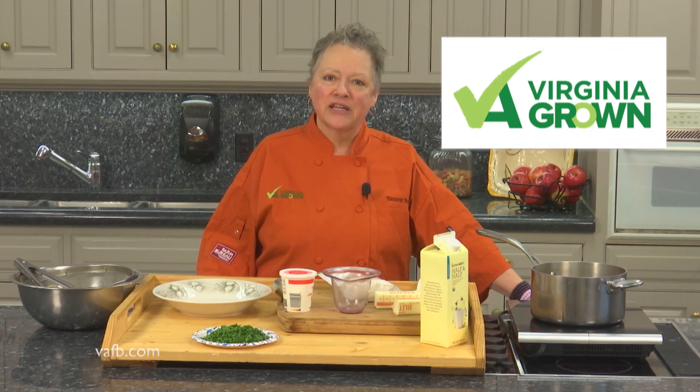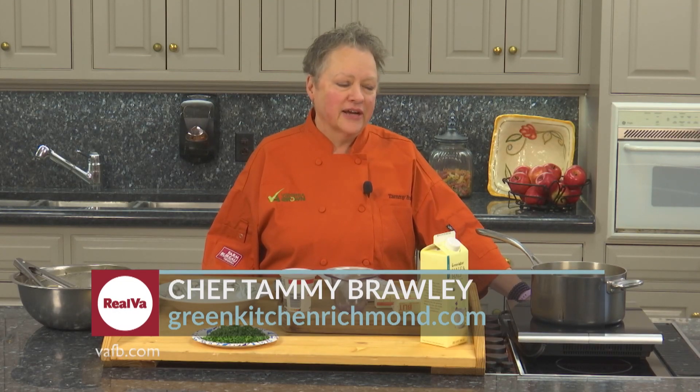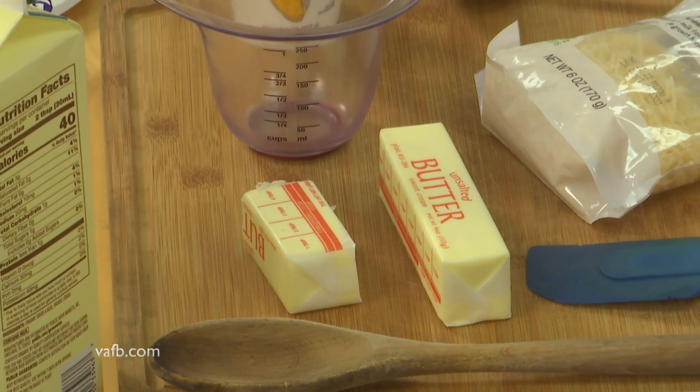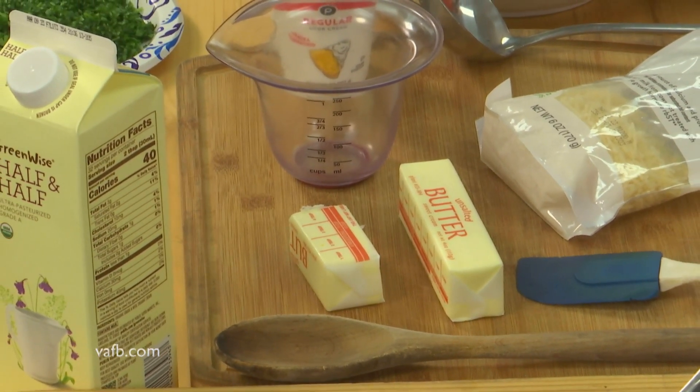Hi, I'm Chef Tammy Brawley from The Green Kitchen. Welcome to Heart of the Home. Today we are going to be working with one of my favorite recipes loaded with dairy. Virginia is actually home to about 375 dairy farms and they work really hard to bring you quality product, and today we get to work with some of that.